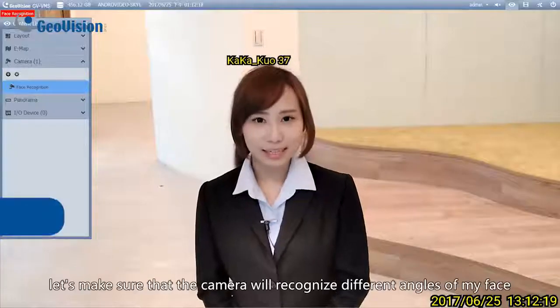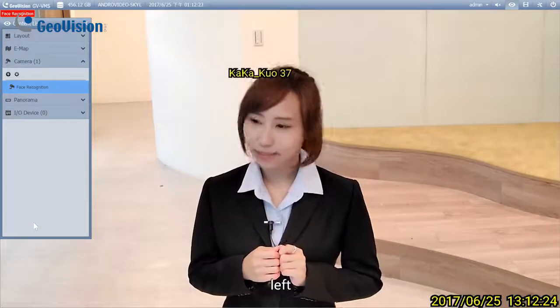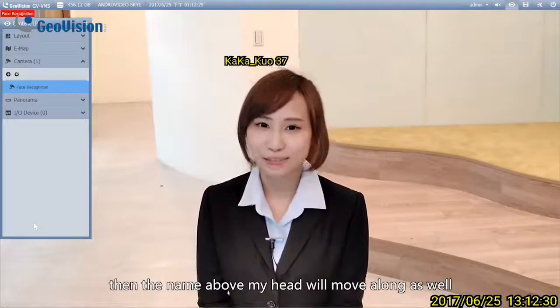Let's make sure that the camera will recognize different angles of my face: up, down, left, right. If the angle is under 20 degrees, then the name above my head will move along as well.